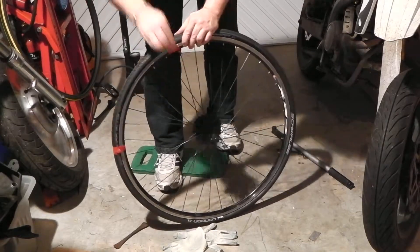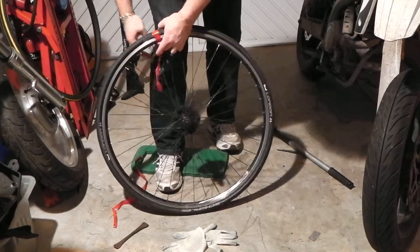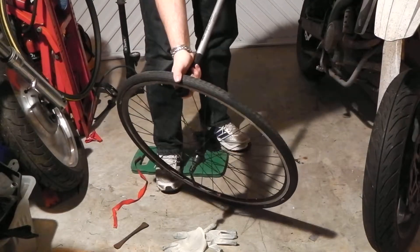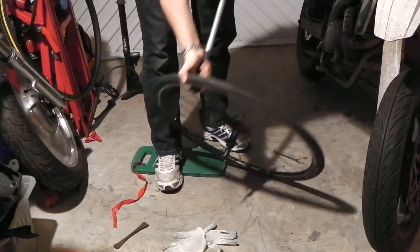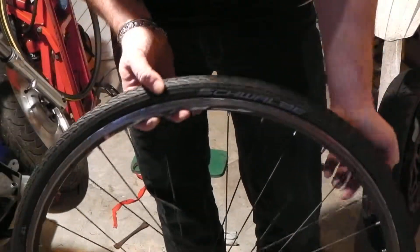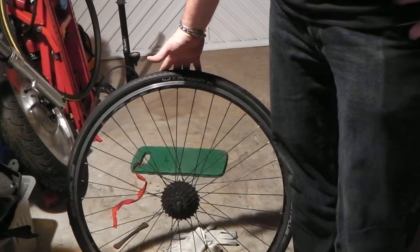I'm going to take off these other pair of hands — the tape — shall we say, and then let's just pump it up, put a little bit of air in. And that, ladies and gentlemen, is how to fit the Schwalbe London tyre onto a rim. I hope that was of some help to somebody struggling, like obviously I was. I'm out of breath now, but that should be a good tyre.